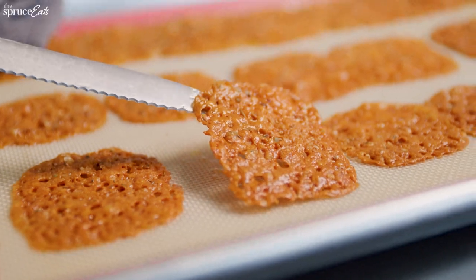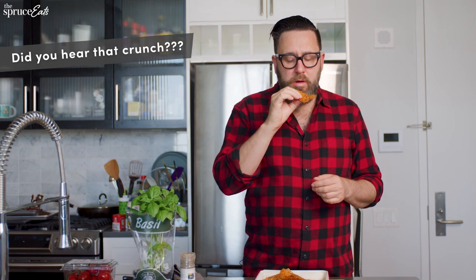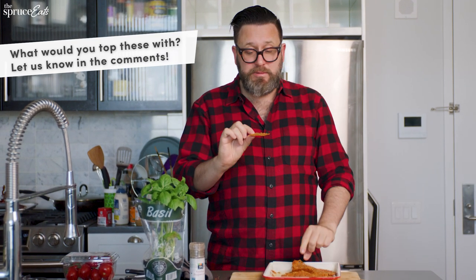The cheese crackers are ready. Lacy and beautiful. That sprinkle of salt really makes a difference. I could see doing a lot of things with these. It would be great for an hors d'oeuvre — a little pesto on them, a little crème fraîche, chive, scallion. Incredible.